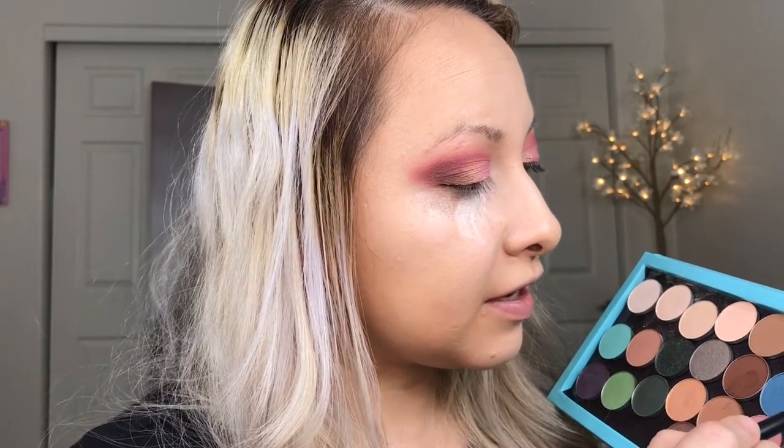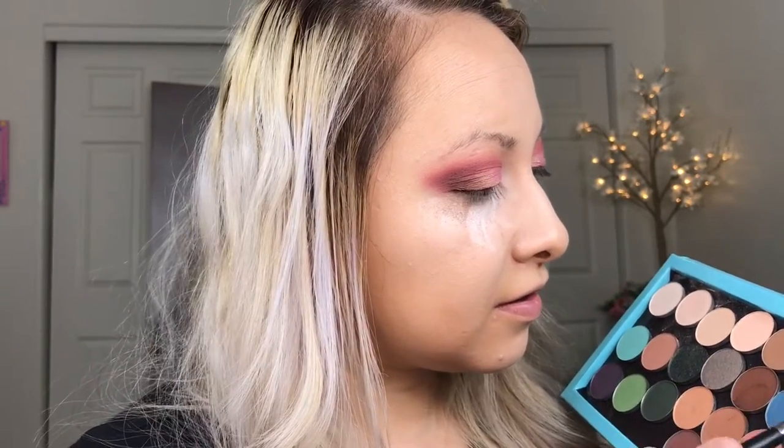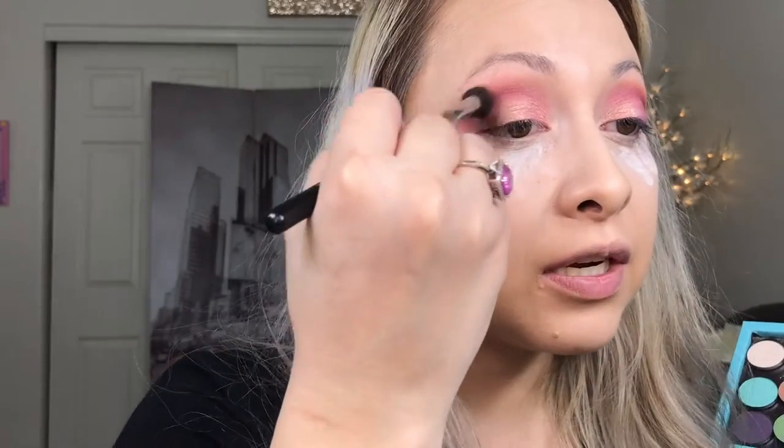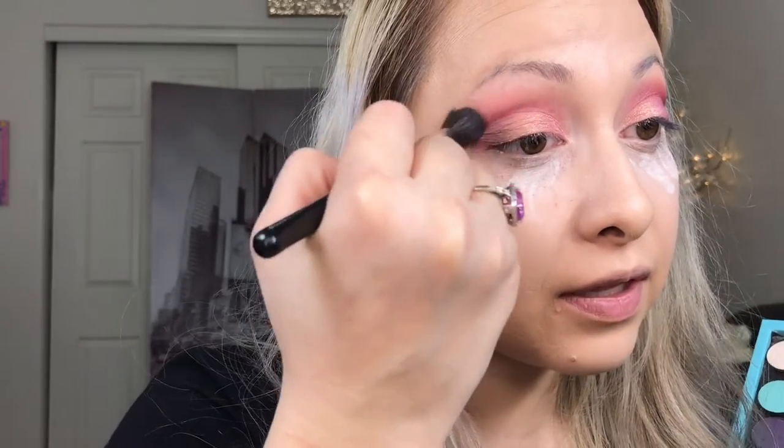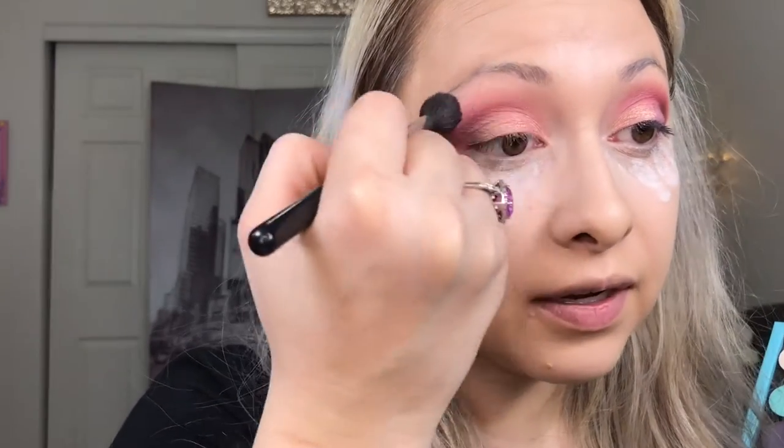Just like that - see, it just blends in. We're gonna go in once again, tap it off because there is gonna be fallout. I want to go back in with that big fluffy brush and just blend everything, make sure it looks really nice and blended and super soft.